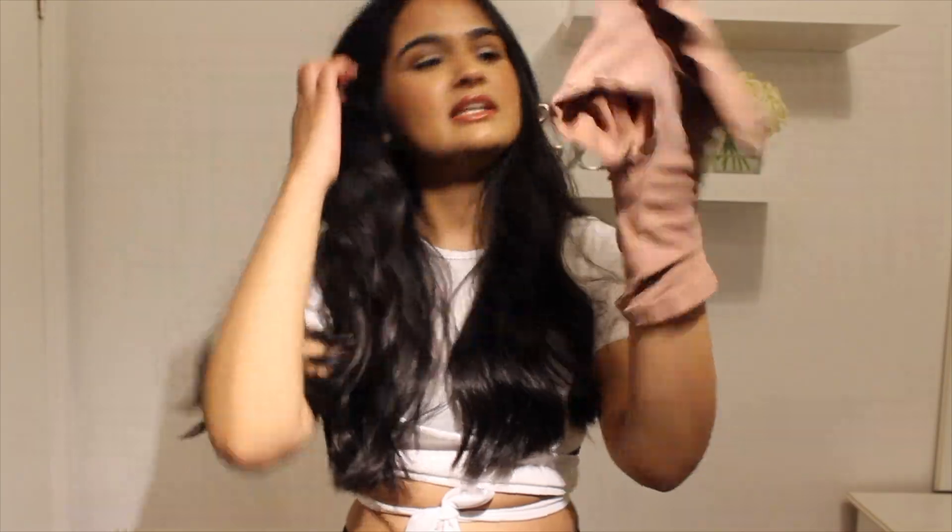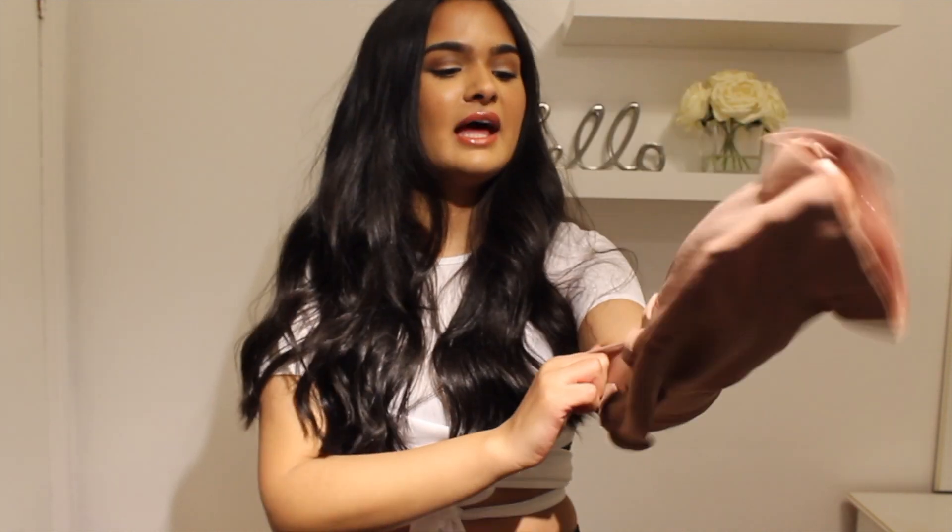Do you guys see how small this is? I can't even breathe in this. Even my arms are too big for this. Just look at the shape of this and look at the shape of me. What is up you guys? Welcome back to my channel. If you're new, welcome. Today we are going to be trying Miss Kim Kardashian West's shapewear line, SKIMS.